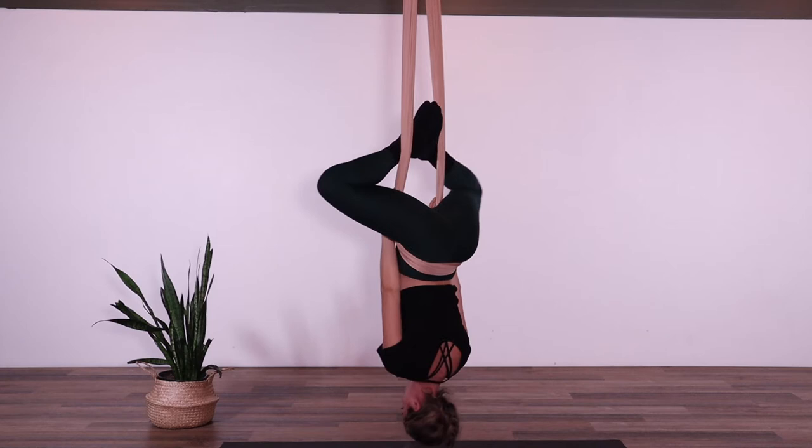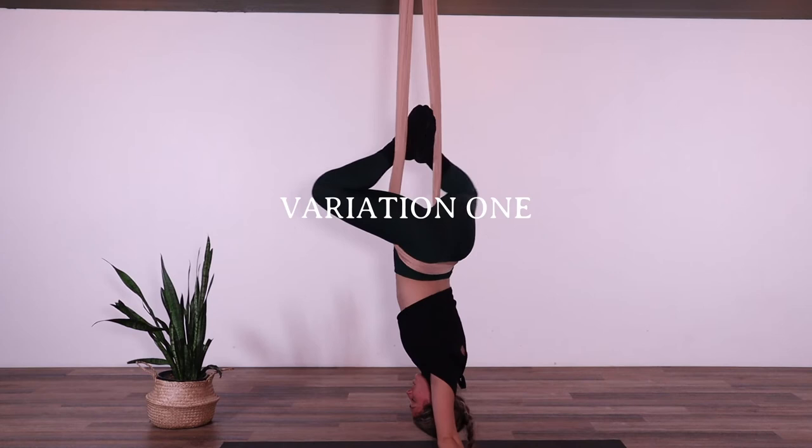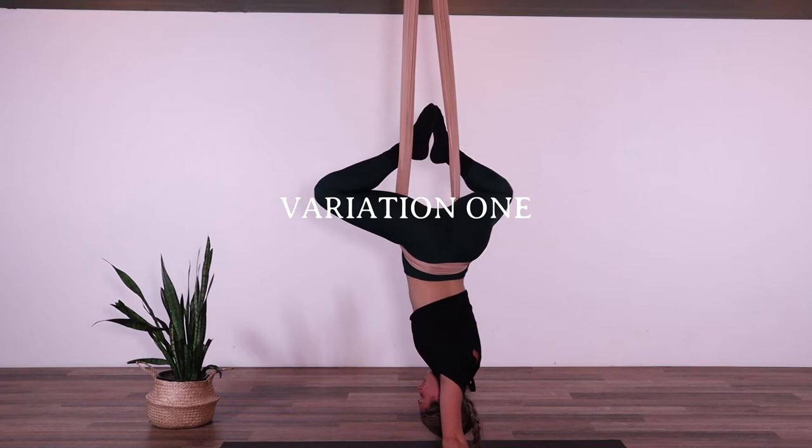If you feel comfortable, you can release your hands to the ground. This is a really nice inversion — one of our basic inversions to get you started in the frog position.